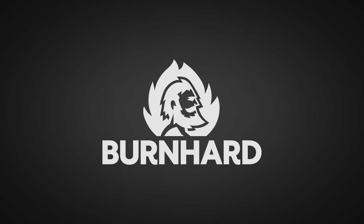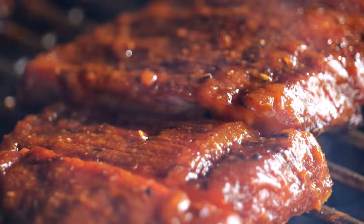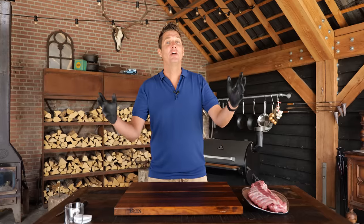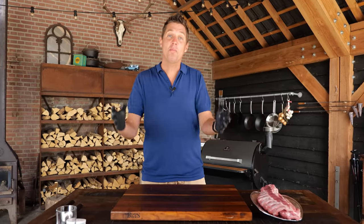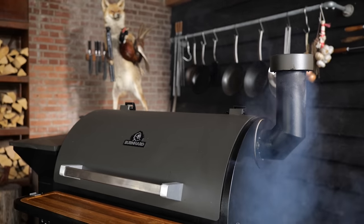Big thanks to Bernhardt for sponsoring this video. I'm going to show you how to get the most smoke on your ribs using a pellet grill while making delicious spare ribs. It's all about convenience these days, and that's why people want to get a pellet smoker just like this one. I do recommend getting pellet smokers because they are fantastic.